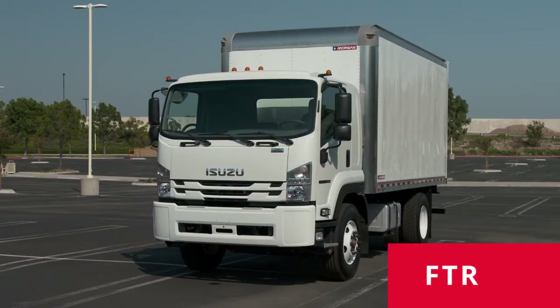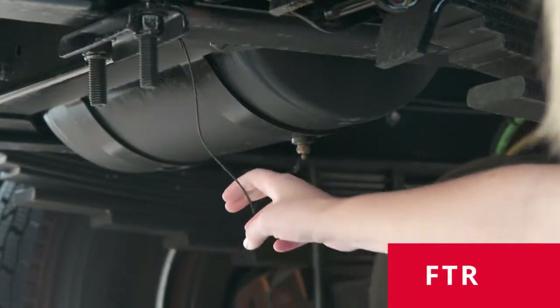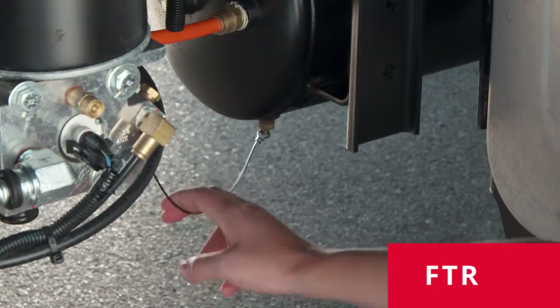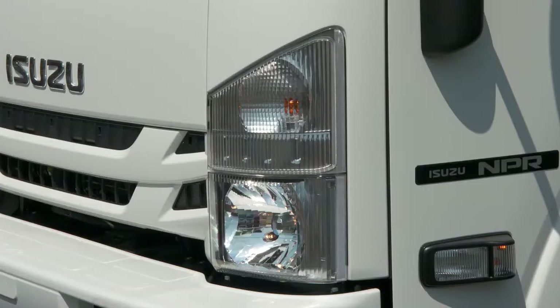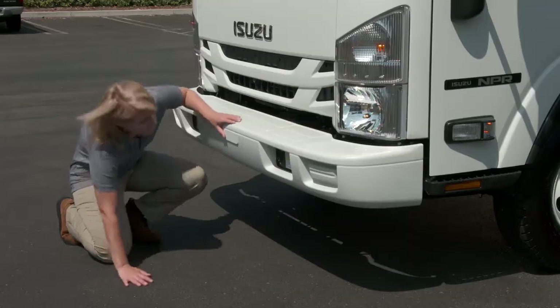On the FTR, check the brake system air tanks for condensation by pulling the release valve cable. The primary tank is near the rear passenger-side wheels; the secondary is near the front driver's-side wheels. Then walk around the truck and check your lights to be sure they're operating correctly. Check any locks or latches on your cargo, and always check for any leaks under the truck.